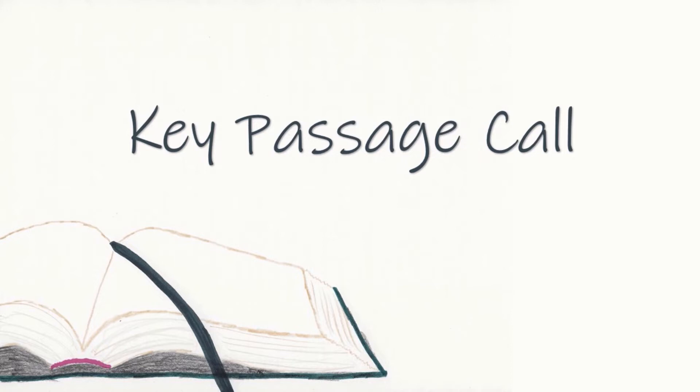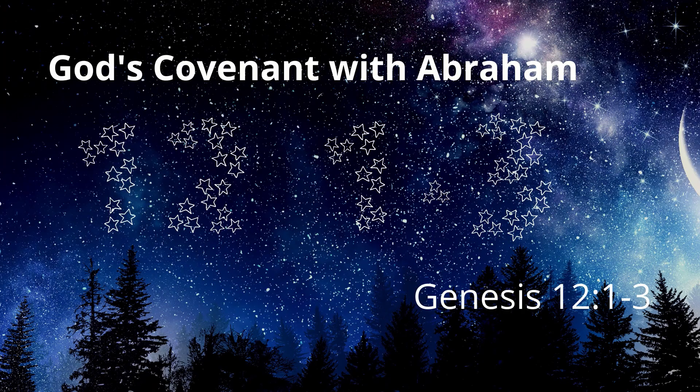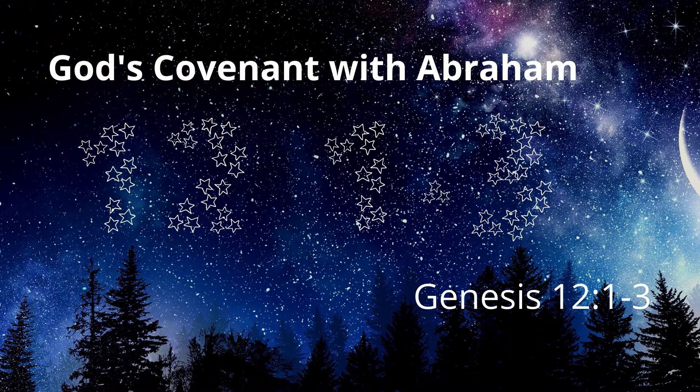We will now have the key passage call. I will give the title of the key passage. You will find the passage, place your finger on any verse in the passage, and step forward. Then I will ask you to state the key passage title and the reference, and we'll do that together as a practice. 'God's Covenant with Abraham.' Start. [10 seconds] God's Covenant with Abraham, Genesis 12:1-3 — 'And in you all the families of the earth shall be blessed.'